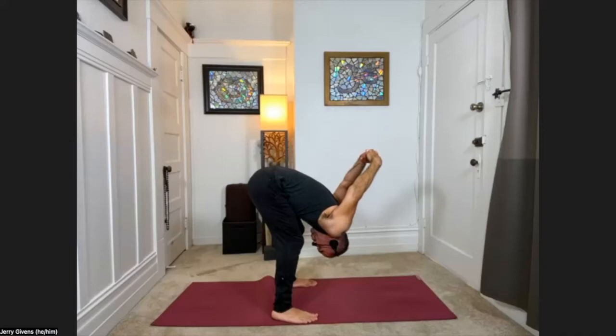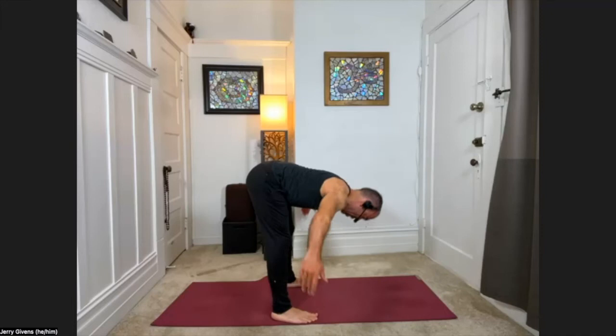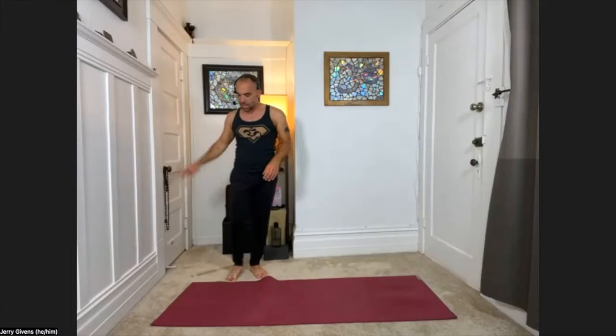One more breath. Staying in the forward fold, release the arms to the floor. Press the arms into the shins, bring your chest up halfway, looking at the ground — inhale. Exhale, fold down. Sweeping the arms out to the sides with a strong back, lift all the way up to standing, reaching overhead, and then arms coming back down.